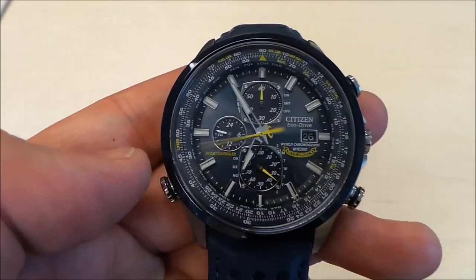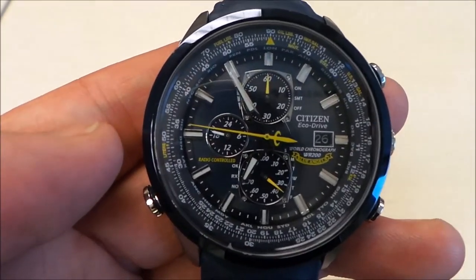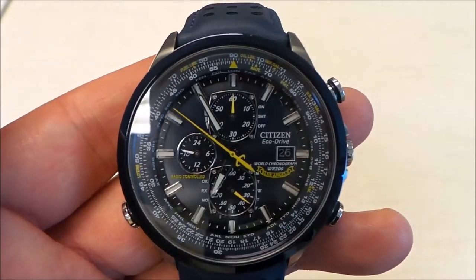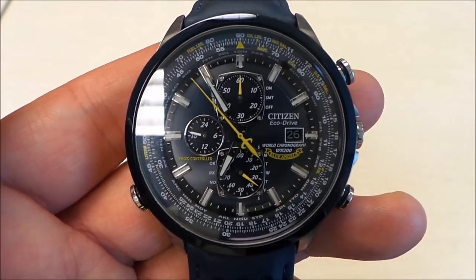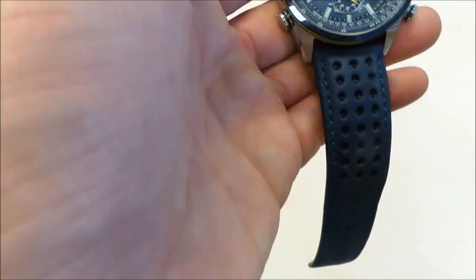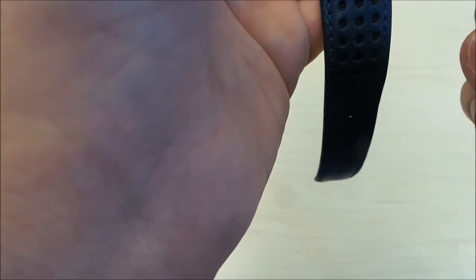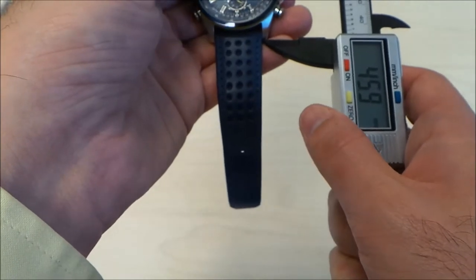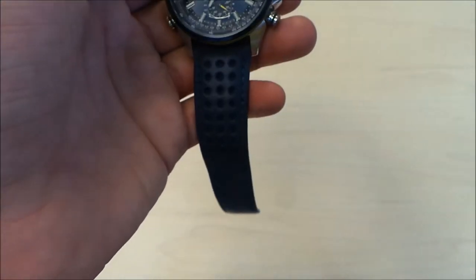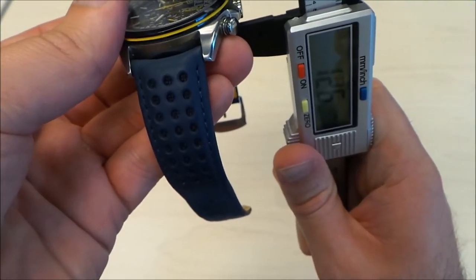I will be putting this on a NATO strap soon, since the weather is getting better and I'll be wearing a lot more short sleeves. I don't enjoy wearing NATO straps with longer shirts. Lug to lug, this thing is about 47 to 48 millimeters, and the height and thickness is almost 13 millimeters.